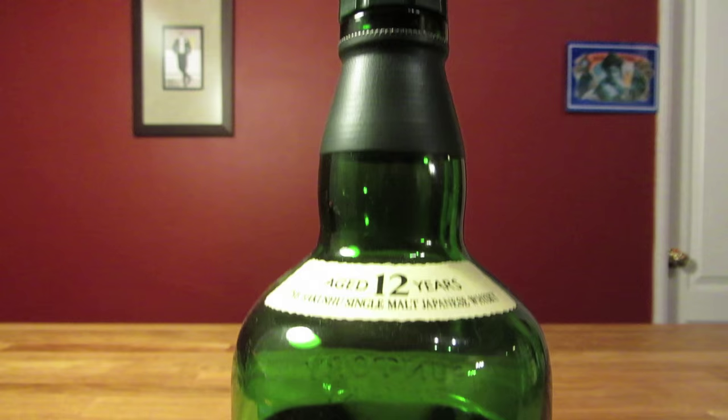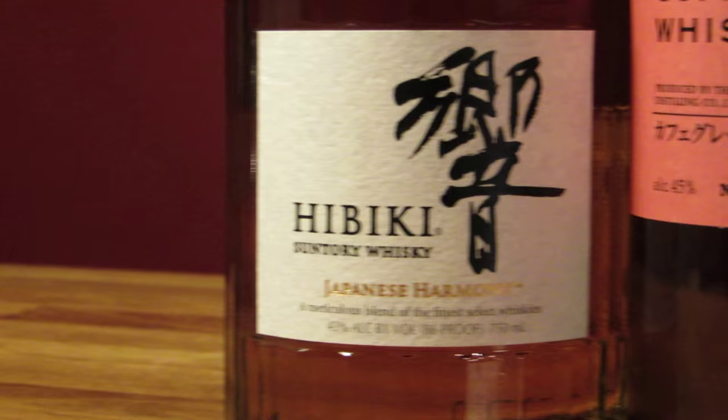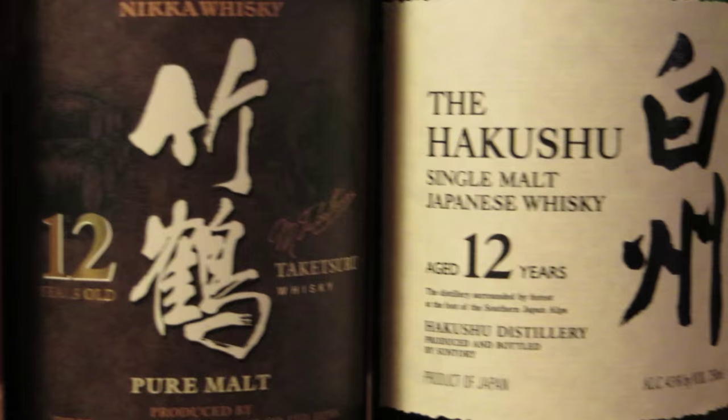Shirofuda, or Suntory White Label, was Dicko Henderson's favorite. It's a peaty blended whiskey that's also Japan's earliest whiskey, so perhaps it would be better to use a smoky whiskey like Hakushu, which is a single malt. I like using a good blended whiskey, like Kabiki, but it's dealer's choice when it comes to the Japanese whiskey to use. The flavor of the drink will come entirely from the whiskey, so choose wisely.